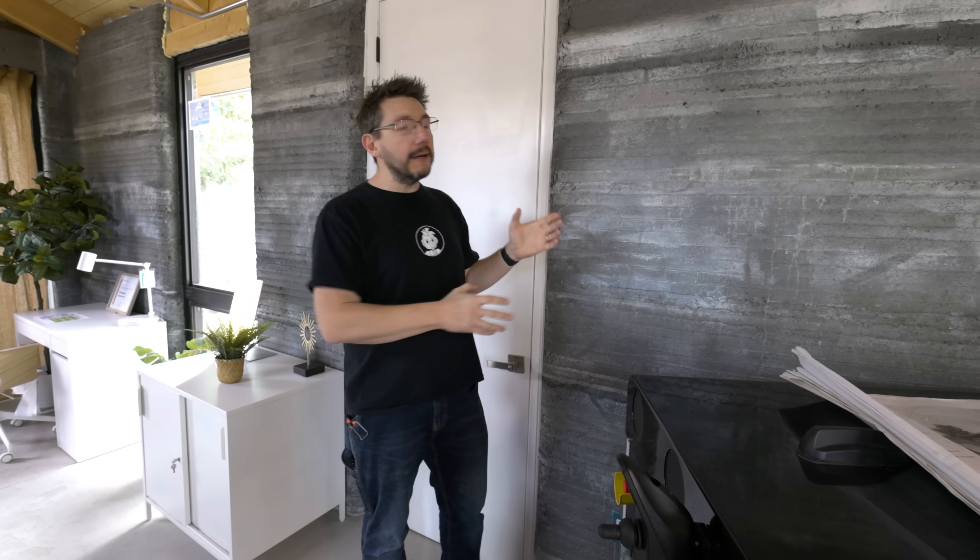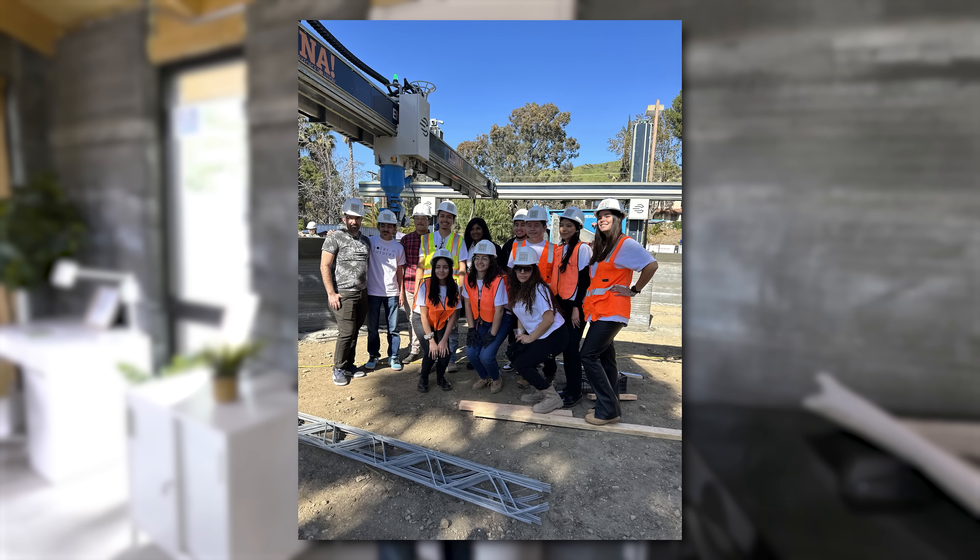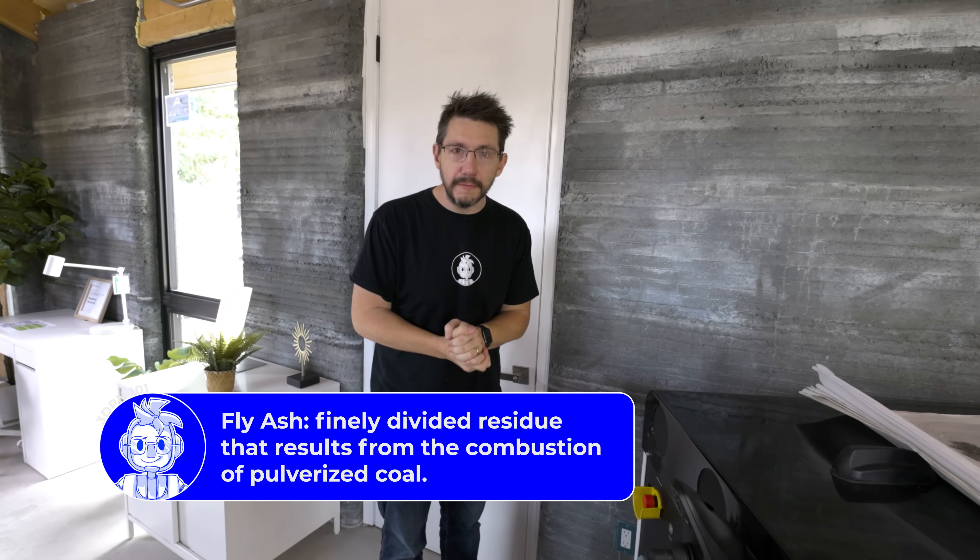I did learn that the concrete is a special mix. This is a student project, so the house is going through various experiments, as you would think students would be doing at a university. I was told that this mixture has a little bit more fly ash in it, because that makes it more carbon-friendly.